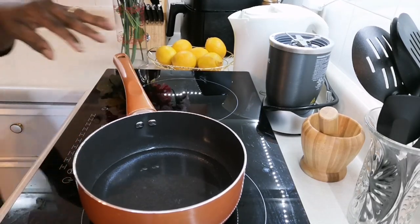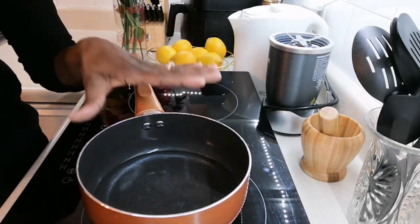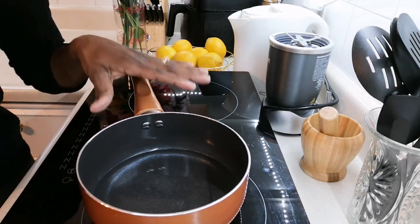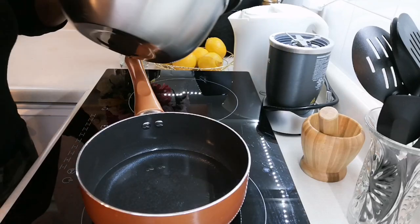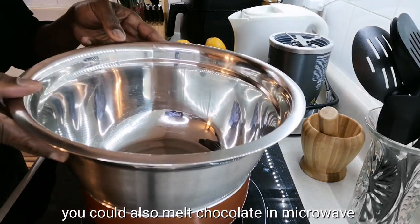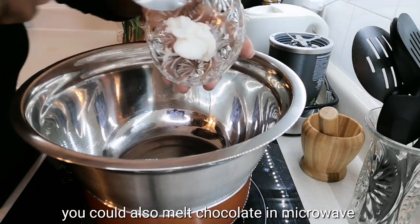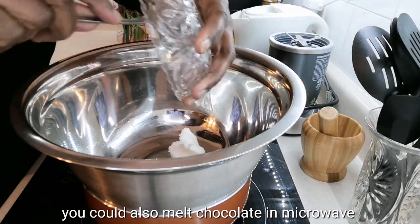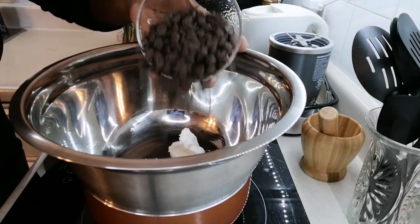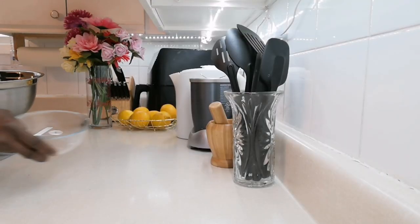Now I'm going to make the coating for my cherry chocolate truffles. I have some water in a pot brought to a simmer. I'm going to place a bowl on top — using the double boiler method. I'll add the shortening and the chocolate chips into the bowl.